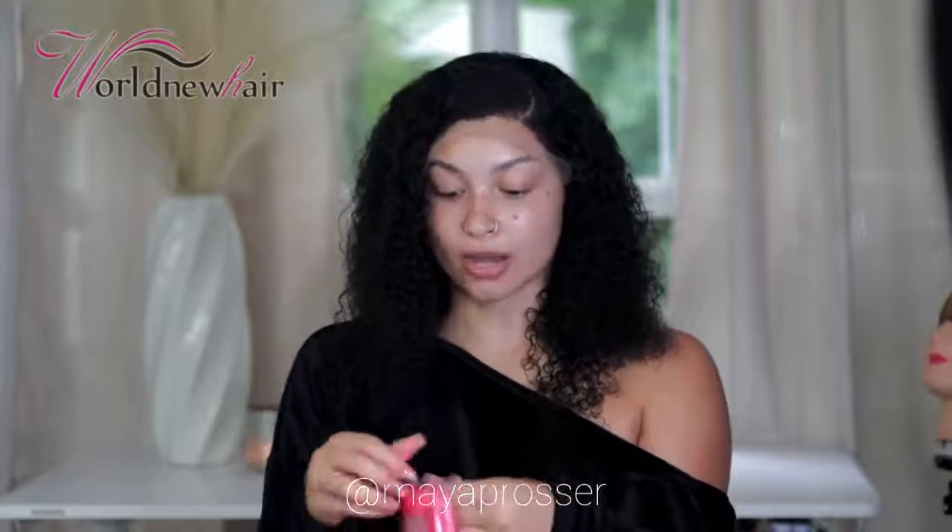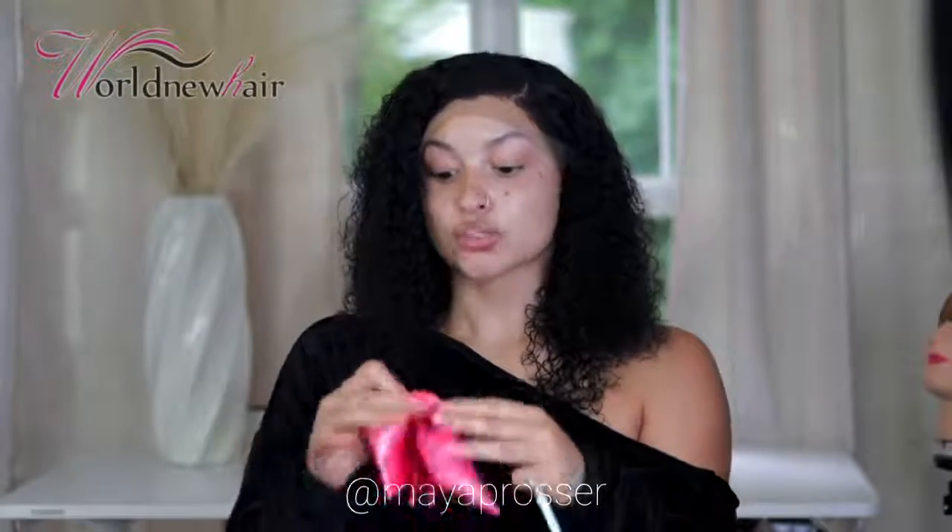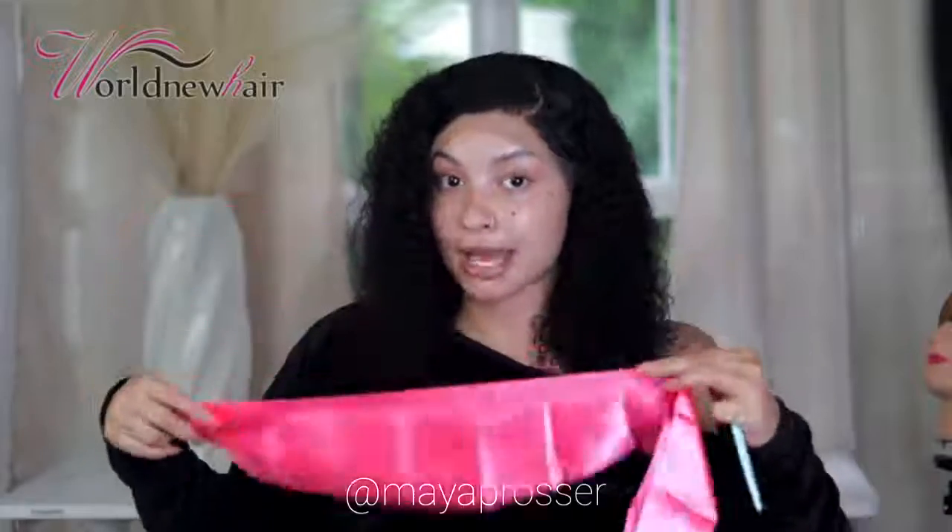Once your wig is laid down, take a scarf to lay it down one more time so it's not going anywhere. I'm going to set my wig and then we'll come back to cut the lace.